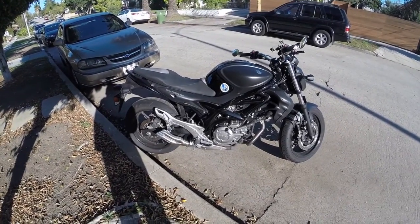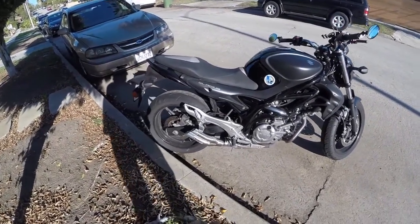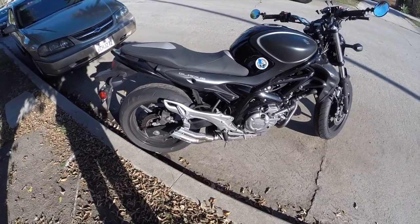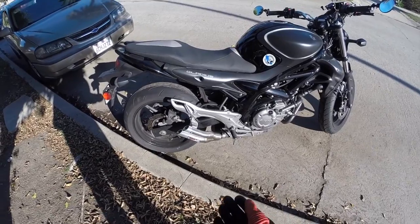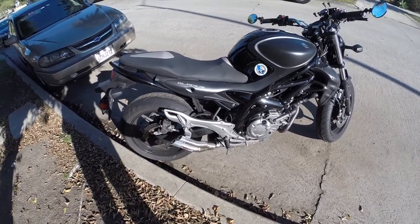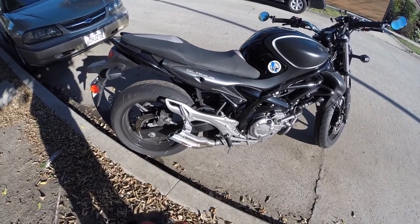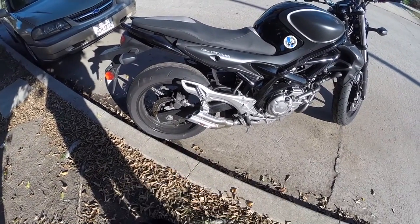What's up YouTube? I finally got my IXIL Hyper-Low exhaust installed. I didn't do an install video because when I installed it, I was very impatient and I did it at nighttime, so the footage was really dark.